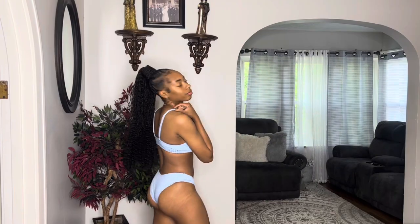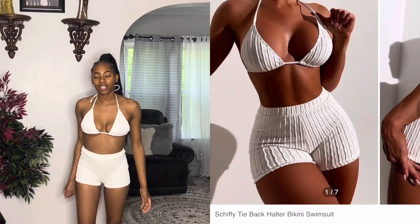This next swimsuit is a baby blue — or just blue — bathing suit. It's just a solid bathing suit and it also has adjustable straps. I did get this in a size small.